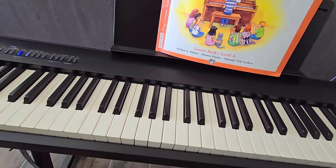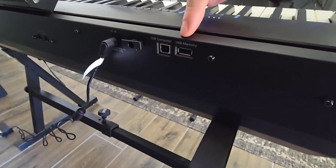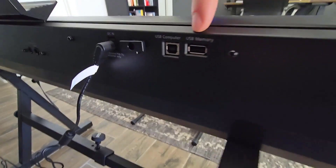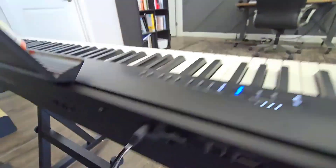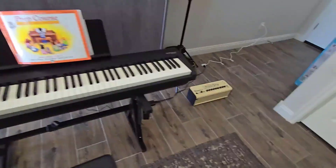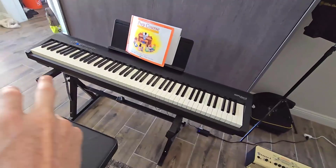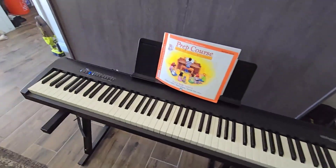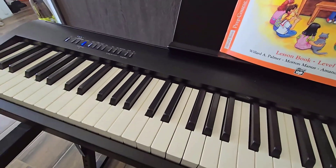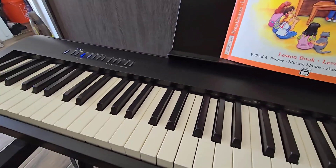I do like that it has two line outs in the back — a left and right — and a way to connect it to the computer. So you have USB to computer, your power, and then an input and output. I have a practice amp over here for guitar; I can plug that in, turn off the sound on the built-in speakers, and play through another speaker set. So if you ever need to do a piano recital or need some extra sound, you can still do that with this piano, which is why the speakers being not super loud is not a big deal.